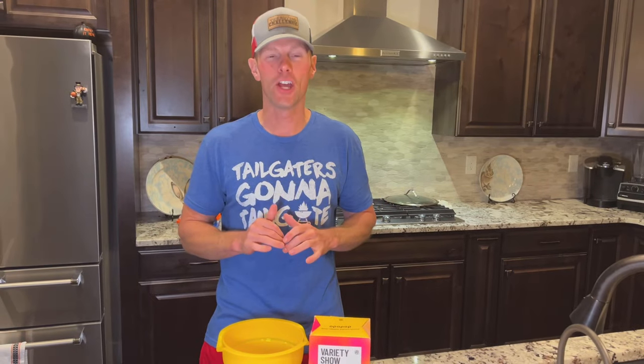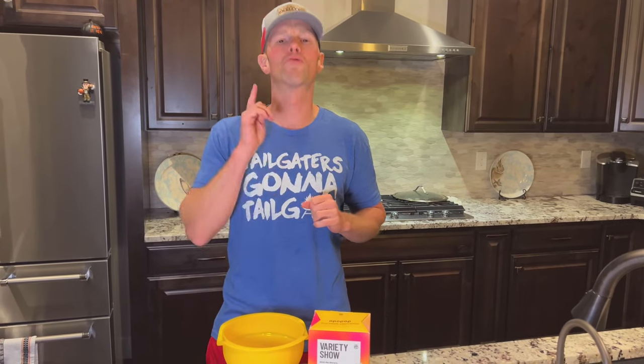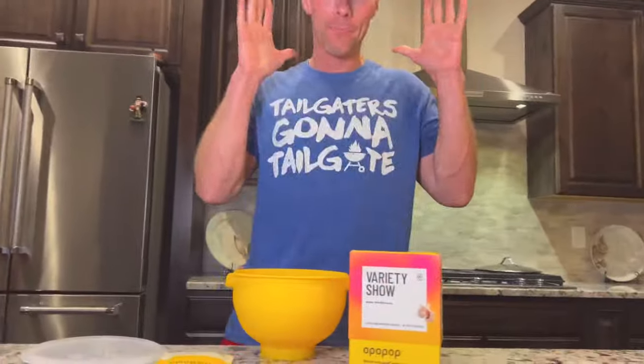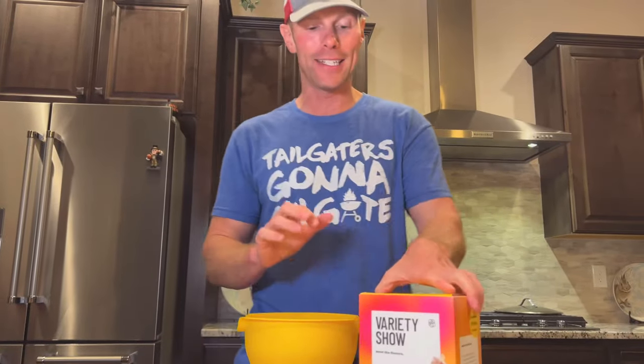What's up? This is Luke with Tailgating Challenge, and we're in the kitchen tonight to show off an all-new revolutionary popcorn. We love popcorn, right? Watching the big game, watching the movie — but now we have kernel-infused flavor from a new company that came out: Oh Pop Pop.